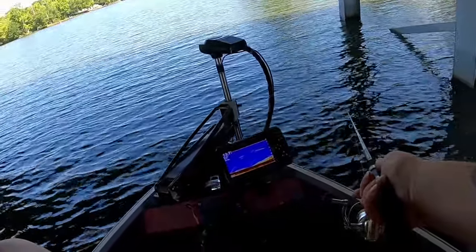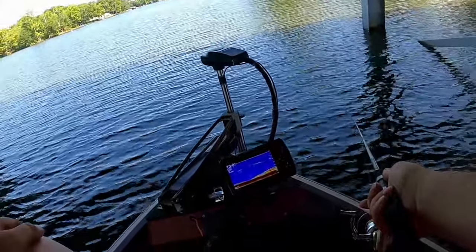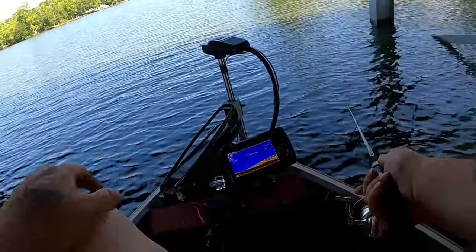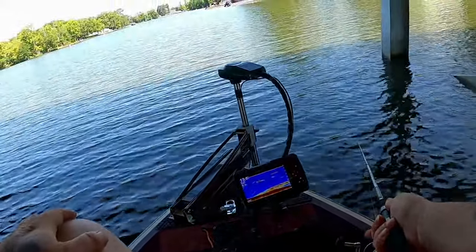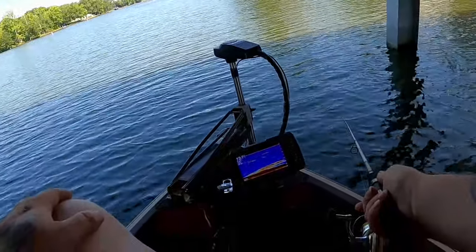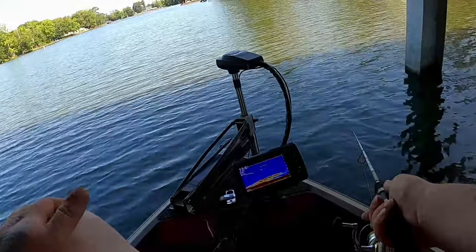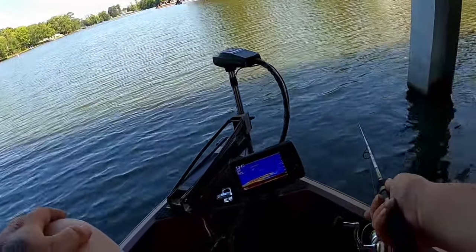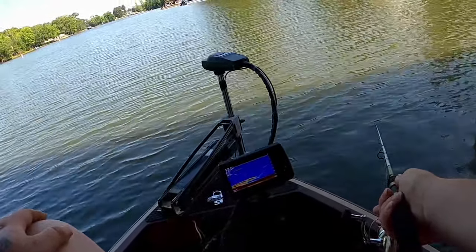This takes absolutely no skill. You can do it with minnows, jigs, whatever. We're going to go back and forth, and if we don't get a bite we'll go hit the other ones. This is a surefire way — if you have a hard time detecting a bite, when they hit it at 0.50 to 0.60 speed, normally they'll catch themselves. We didn't get a bite that time.